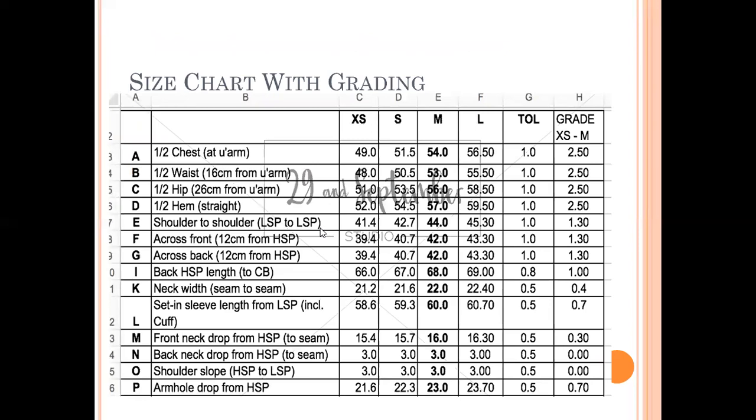This is an example of point of measurement with grading for a top. For half chest, XS is 49, S is 51.5, and M is 54 — so the grade used here is 2.5 centimeters, and a tolerance of one centimeter is also provided. Similarly, grading is applied evenly for all points of measurement, with graded values and their corresponding tolerances all mentioned in the spec sheet.